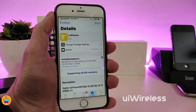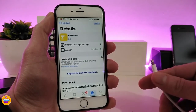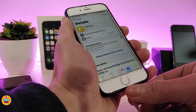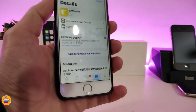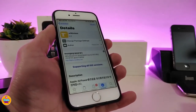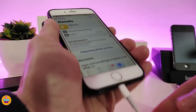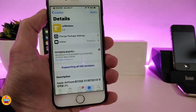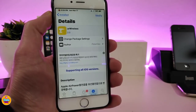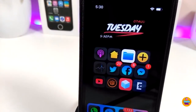The next tweak is YourWireless — this brings the Apple AirPower-style charging sound to your device. Once you plug your device into a charger, you'll hear the new sound. It's really beautiful and amazing, and better than the stock Apple charging sound. This tweak doesn't have anything to configure — it will work right away once you install it. If you want to bring that kind of style to your device, go ahead and download YourWireless.